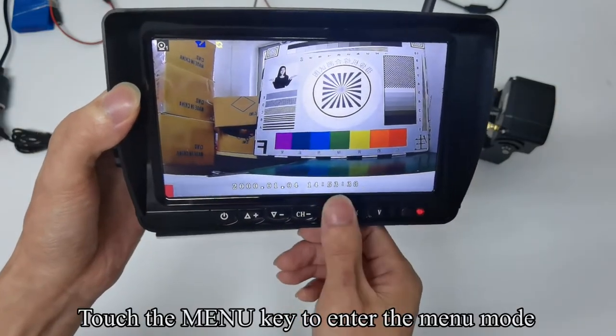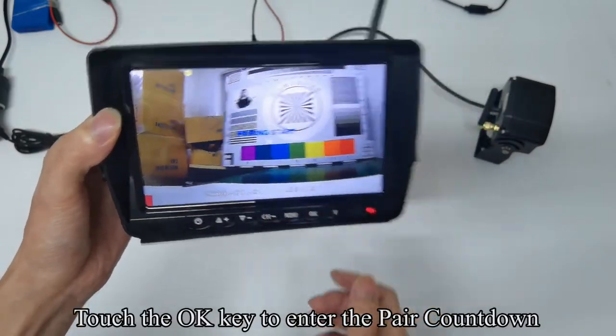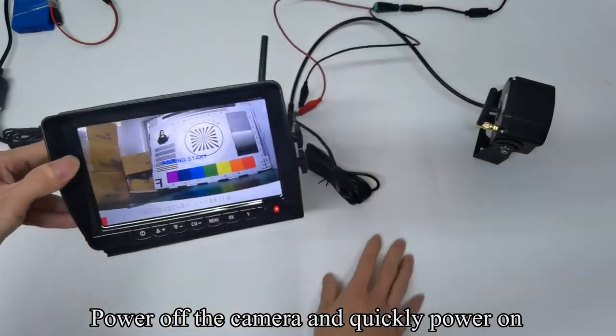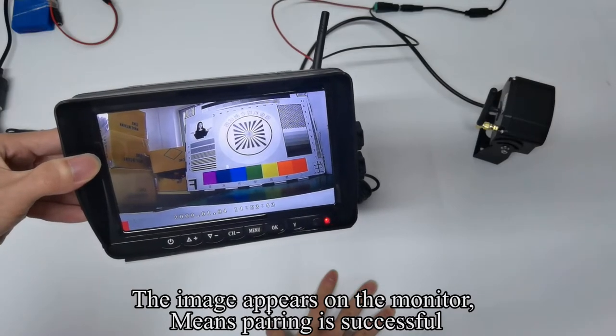Touch the menu key to enter menu mode. If your screen has an image, please do not pair. Touch the OK key to enter the pair countdown. Power off the camera and quickly power it on. The image appears on the monitor, meaning pairing is successful.